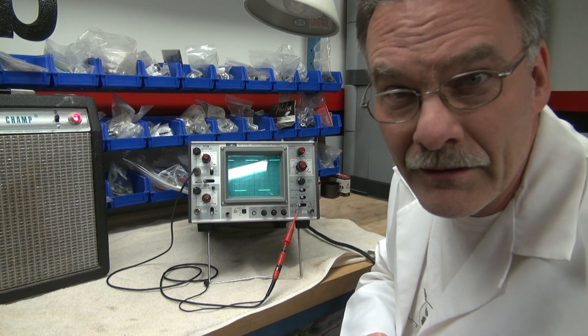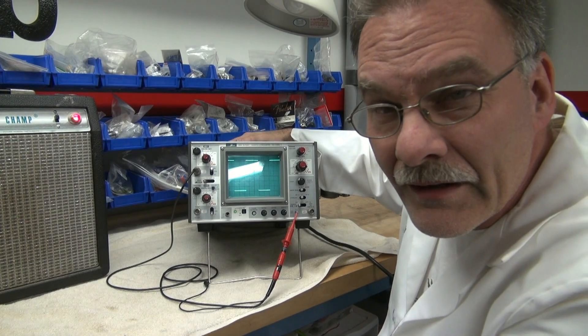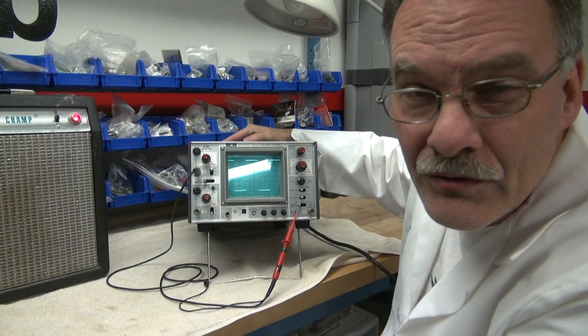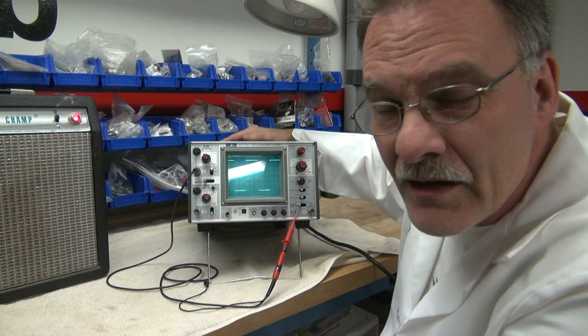What I would highly recommend is you find yourself a little Awatsu or a Leader scope. These little Awatsus were used in schools, a lot of training centers — they have very light use. Great scope.